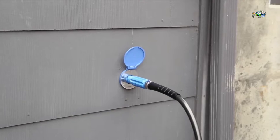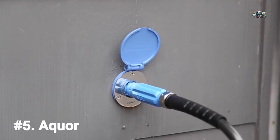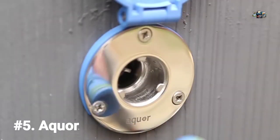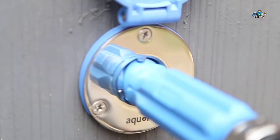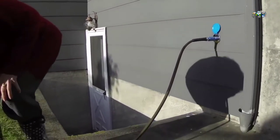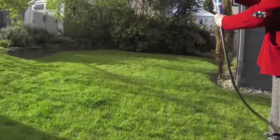The Aquar house hydrant is a revolutionary faucet system that makes access to your water easy and enjoyable. With the Aquar connector attached to your garden hose, simply plug into the hydrant for instant water access. Water automatically turns on as soon as you connect — no more threading on your hose, no more leaks or drips, just water when you need it.